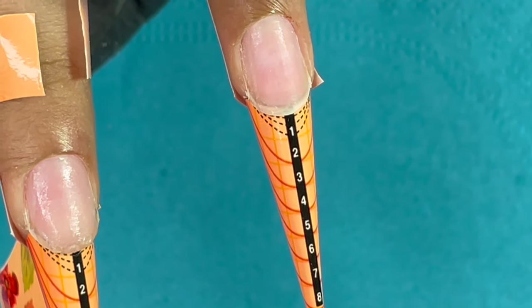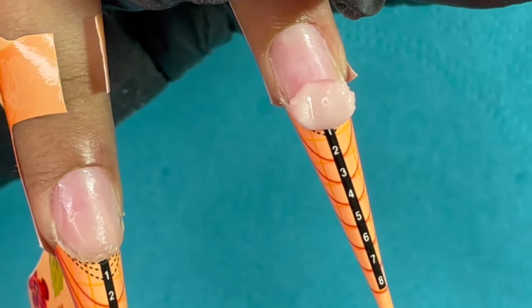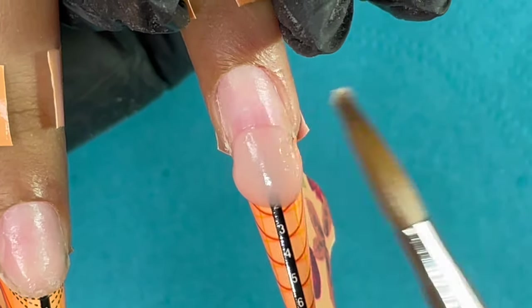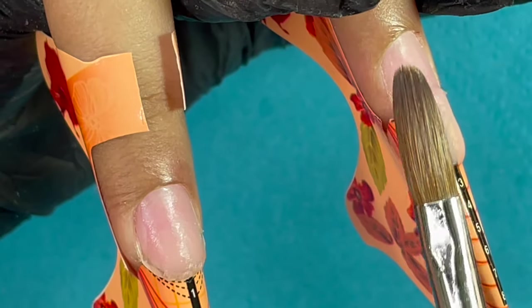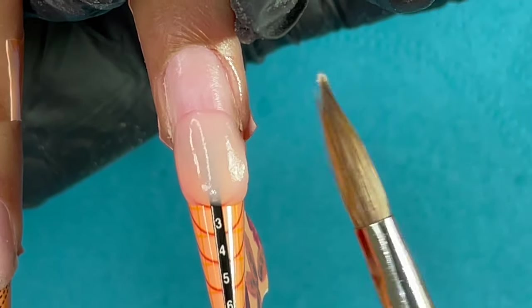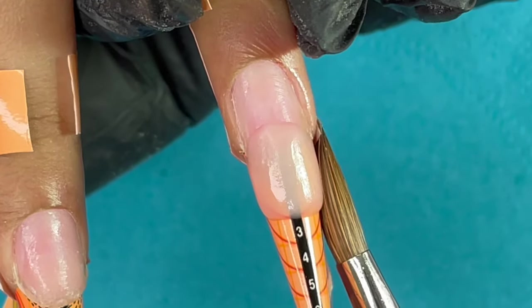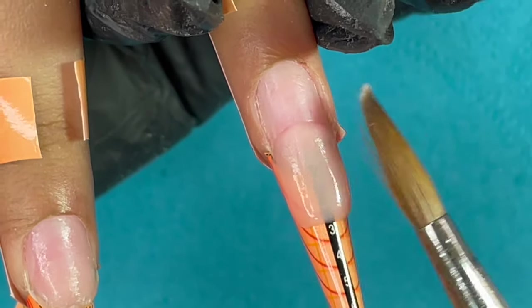Now it's time for product application. The nails are going to be a little longer, so I'll be taking a medium to large size bead. I always start from the free edge of the natural nail — I place the bead and then use my brush to move it around. When you are building nail extensions using a foam, you are going to build the entire nail structure — the length, the shape, everything. You are sculpting.